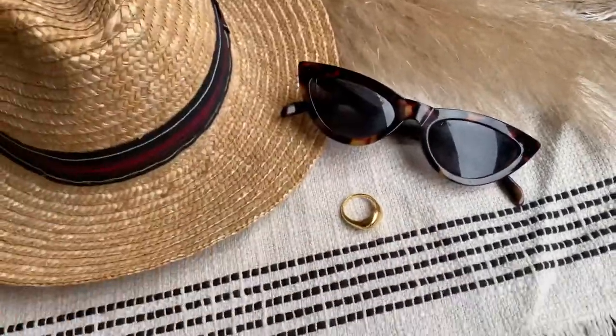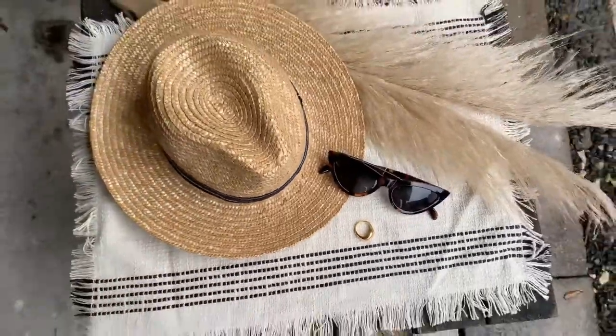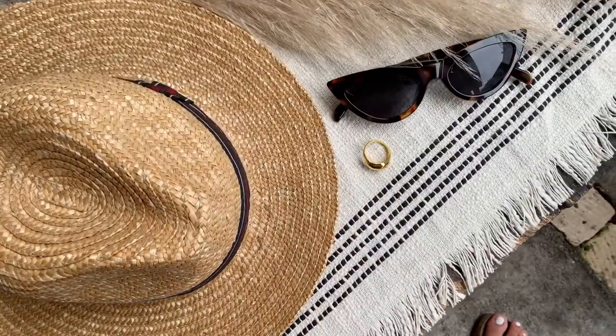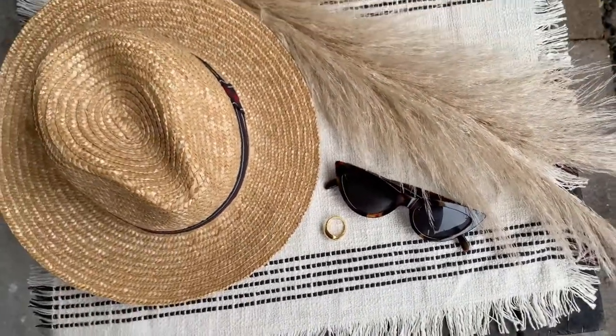I placed the star of the photo — the ring — and moved it around to my liking. Here was kind of the final setup. I do go and move it around as I take photos, as you guys will see in just a little bit.